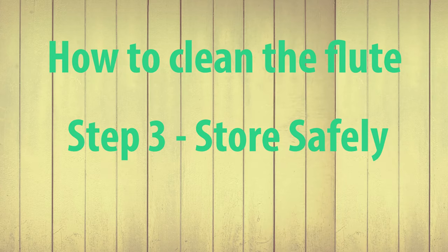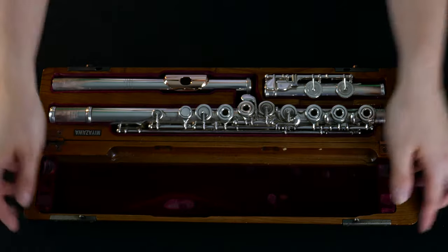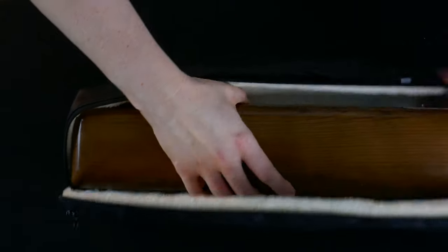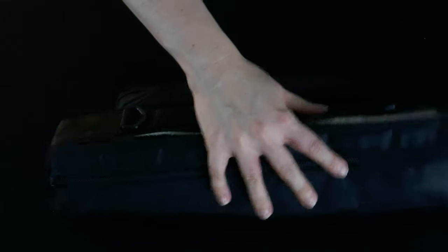Step number three: store safely. Pop it back in the case carefully and store it in a safe place. Keep it away from all heat sources or any areas where heavy objects may fall onto it or knock it over.